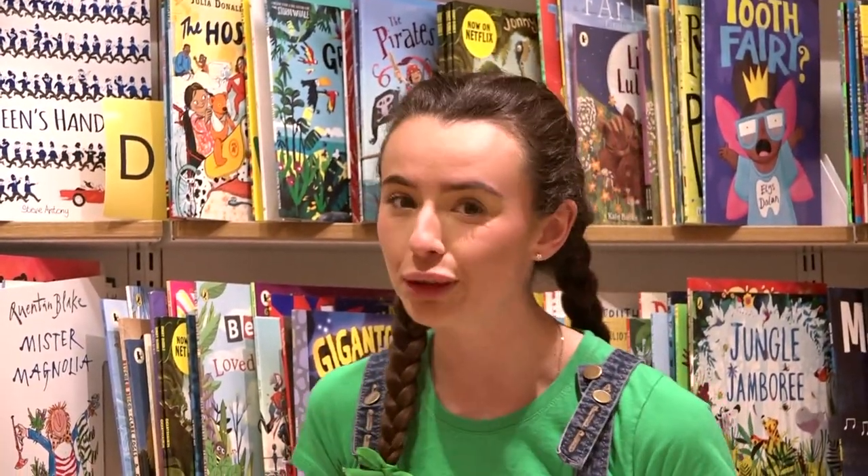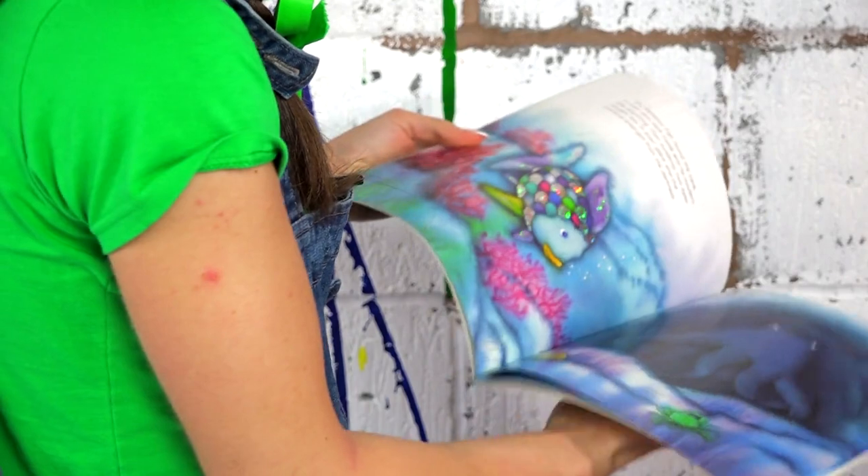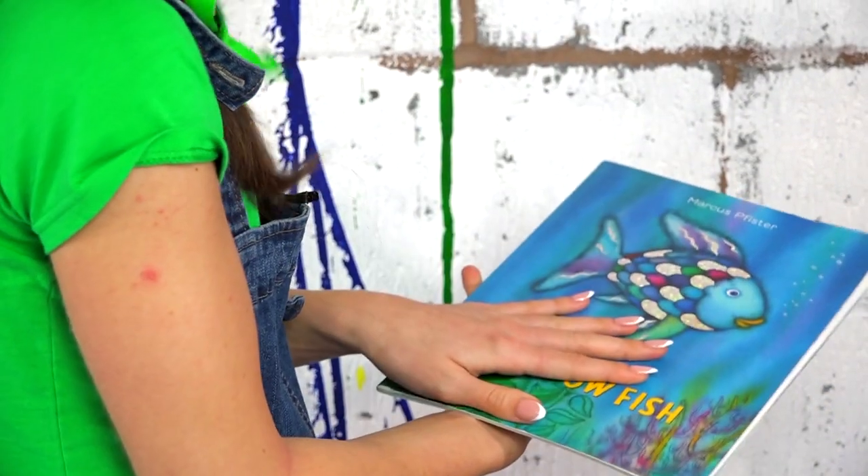Hi Arties! I'm just at my local bookshop looking at all of these different stories and one of them is my absolute favourite, and it's given me a great make idea. So let's head to the hangout and we'll get started.